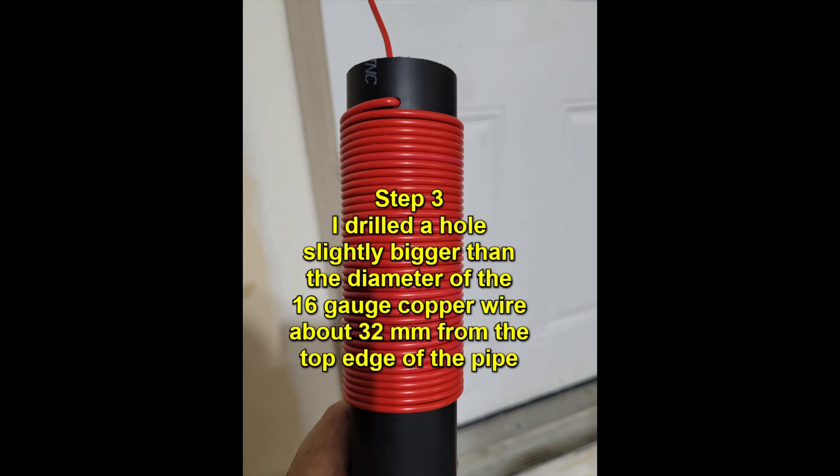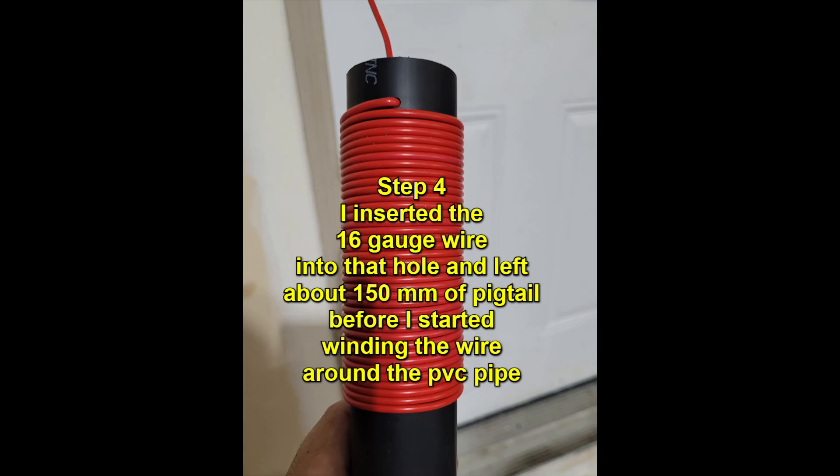Step 3: I drilled a hole slightly bigger than the diameter of the 16 gauge copper wire, about 32 millimeters from the top edge of the pipe. Step 4: I inserted the 16 gauge wire into that hole and left about 150 millimeters of pigtail before I started winding the wire around the PVC pipe.